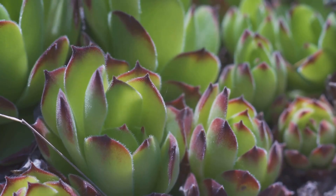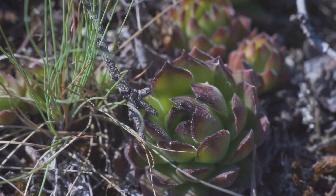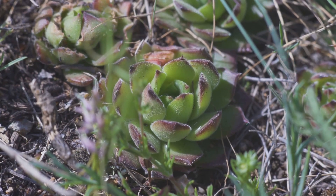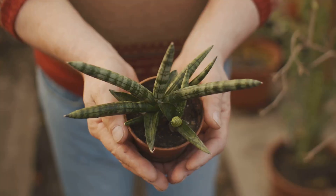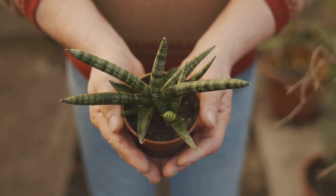In a few weeks, behold your new succulent baby. The moment you see the first tiny sprout, you'll be filled with a sense of accomplishment. It's the joy of watching life sprout from a single leaf — witnessing the miracle of life, the power of propagation.